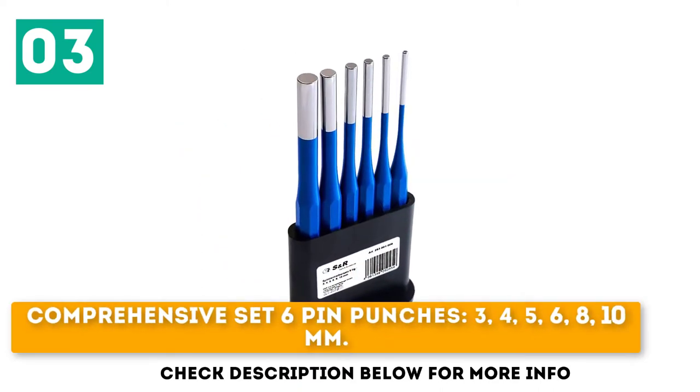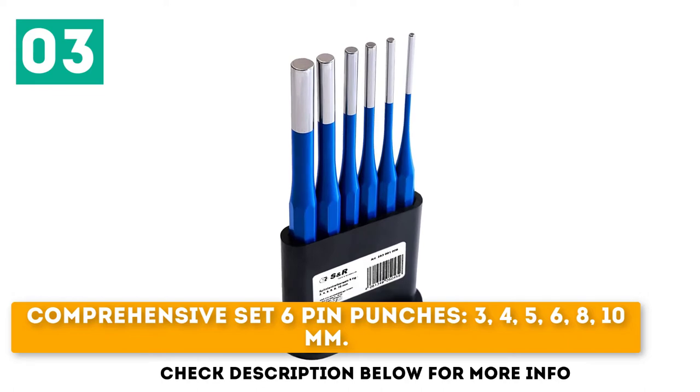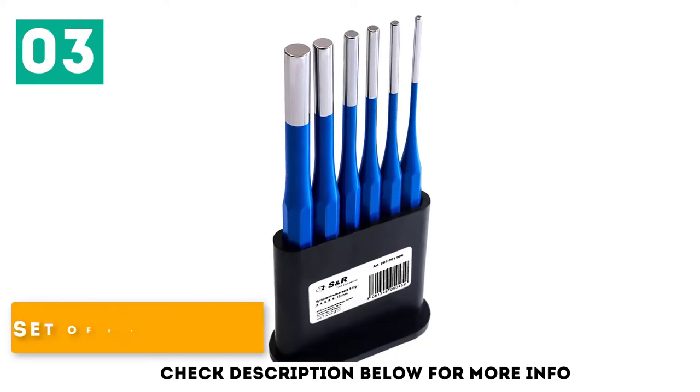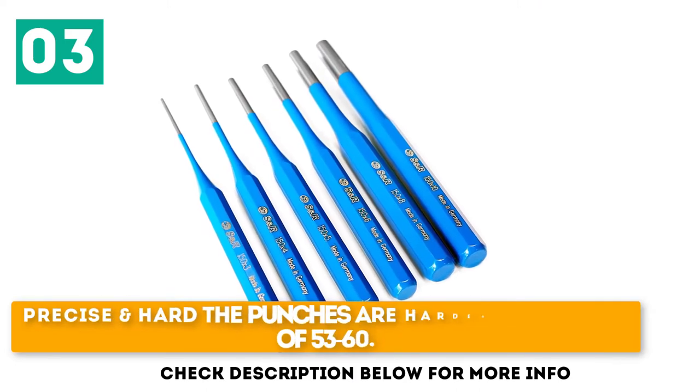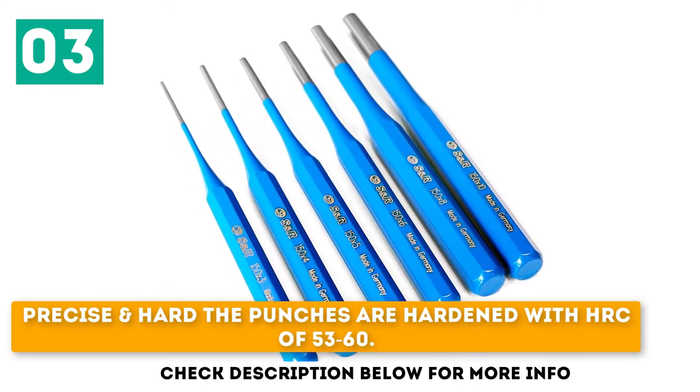Comprehensive set of 6 pin punches: 3, 4, 5, 6, 8, and 10mm. Set of 6 parallel pin punches made in Germany. Precise and hard — the punches are hardened with an HRC of 53 to 60.